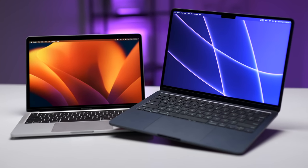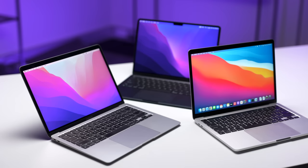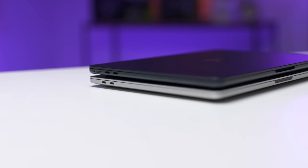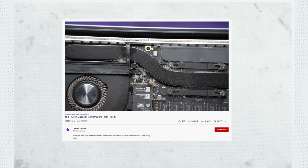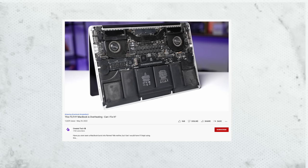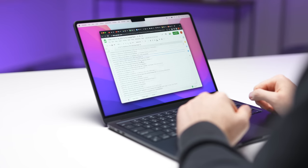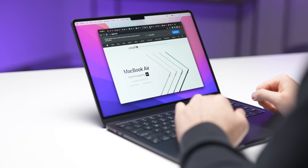Before we get into this video, it's important to understand that at the end of the day, this is a fanless MacBook, so it is going to thermal throttle — and that's not a bad thing, it's designed this way. The trade-offs of having no fan include no fan noise, a lighter weight, thinner chassis, and not needing to clean out dust. The MacBook Air is for your average user who's looking for something compact and portable but isn't going to be regularly pushing the machine to its limits, and that is what I'm going to be focusing on in this video.